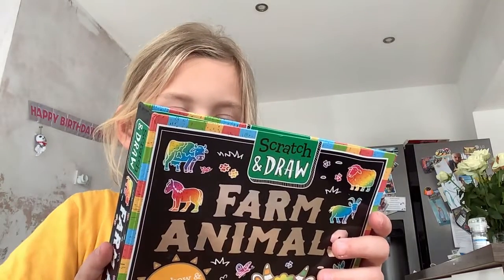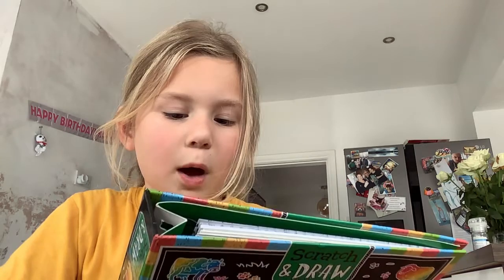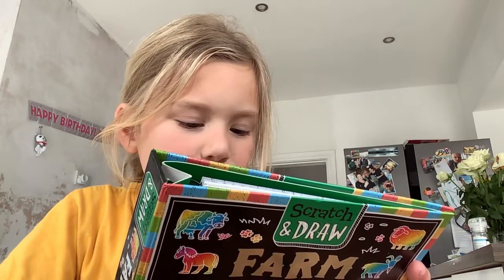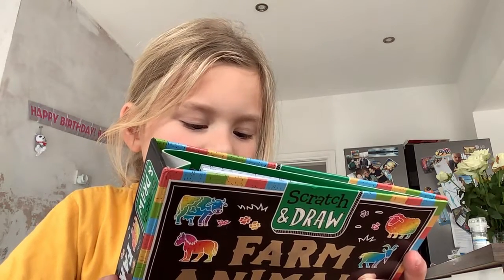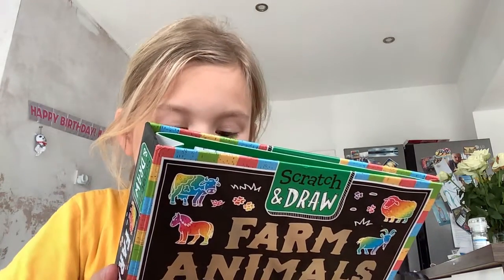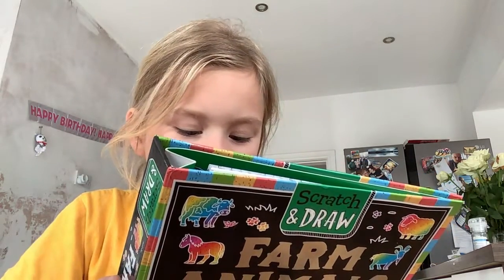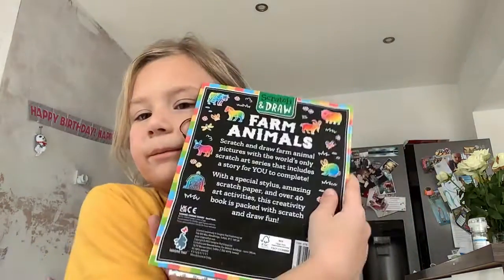I'll read it. Scratch and draw farm animals. Picture with the world's only scratch art series that includes a story for you to complete, with a special stylus, amazing scratch paper, and over 40 odd adjectives. This creativity book is packed with scratch and draw fun. That's what it says.